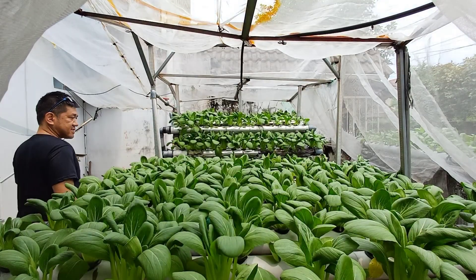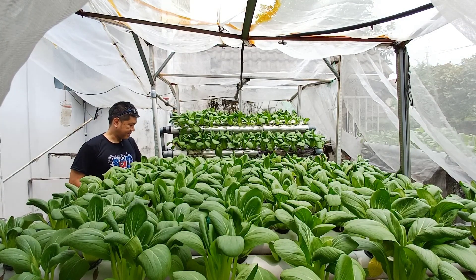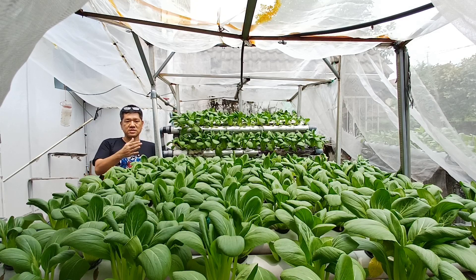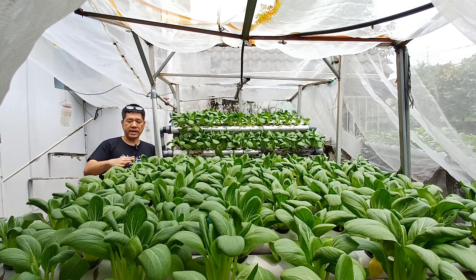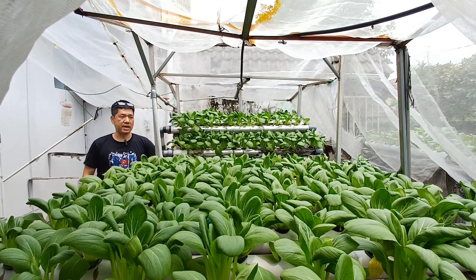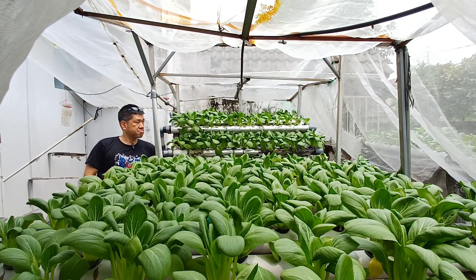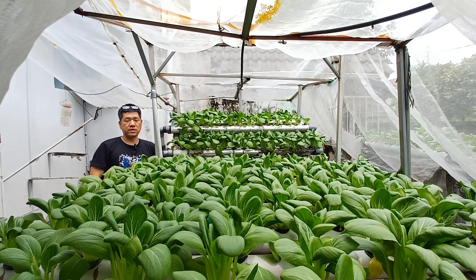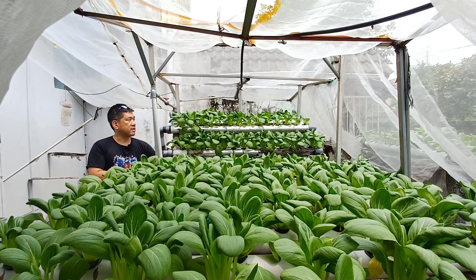Good morning hydroponikers! This is my hydroponics setup. This is the bed type — there are 10 tubes in here and each tube has eight holes. There's also an A-shape setup where each row has 10 to 12 holes. All of the plants in here are bok choy.